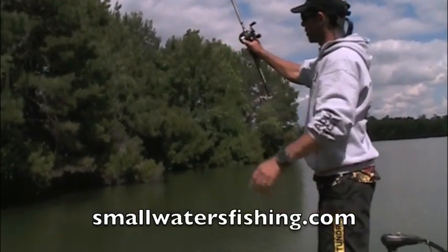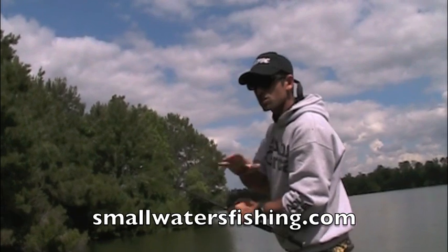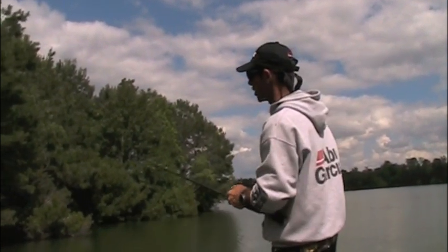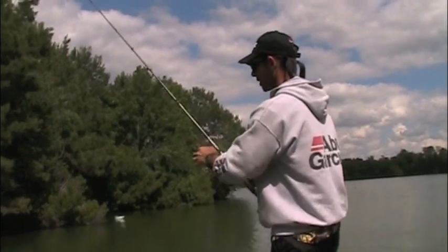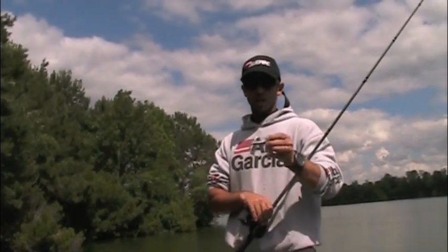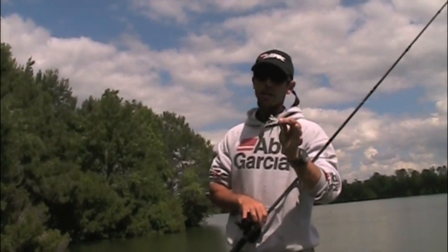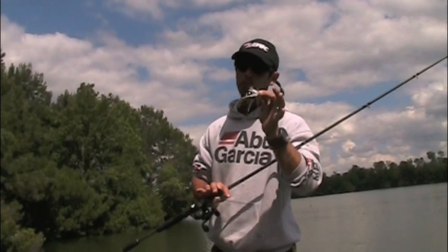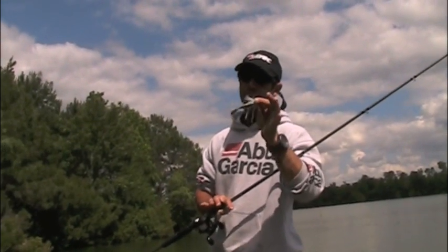The other nice thing about this bait is that because it's so streamlined, this thing will skip like you wouldn't believe. You could use it for skipping under overhangs, for skipping under docks. I guarantee you, this is something that is not talked about enough — because it's an awesome fish catcher when fish get under and around cover.